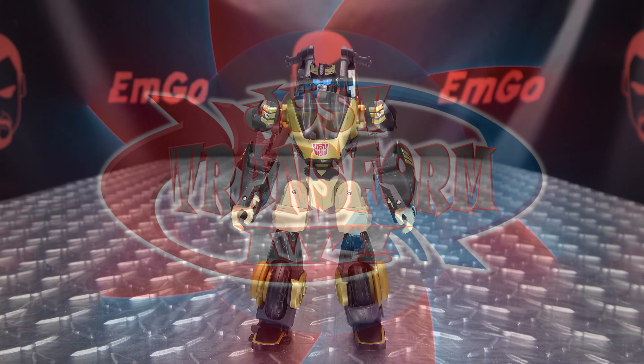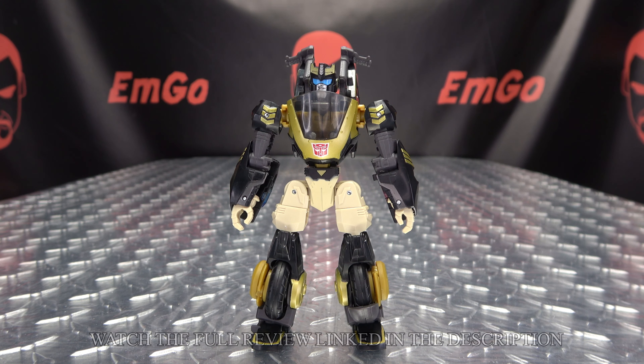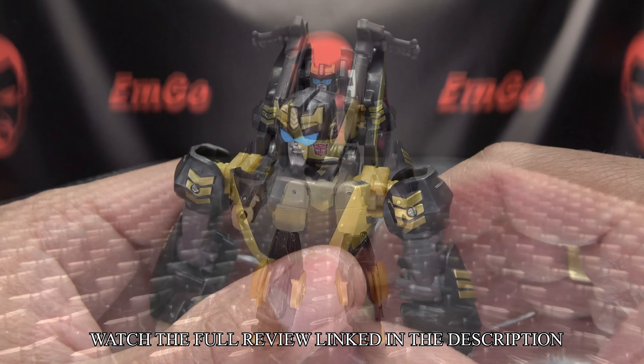Hey, what's up my peoples — Ingo here, the freaking geek himself, and it's time to just transform the Transformers Legacy Evolution Deluxe Class Prowl. So without further ado, let's just transform it.